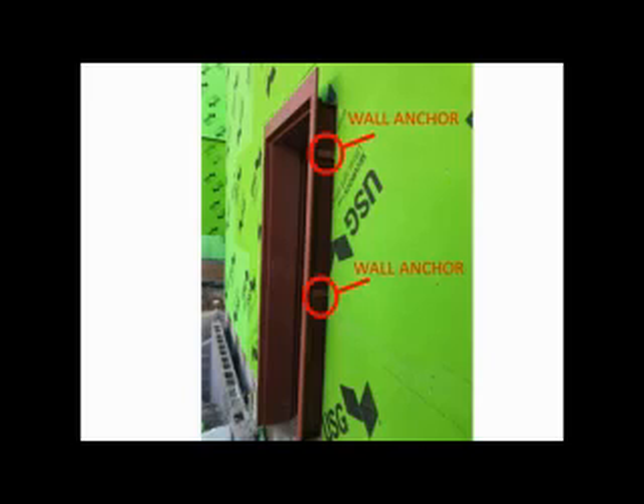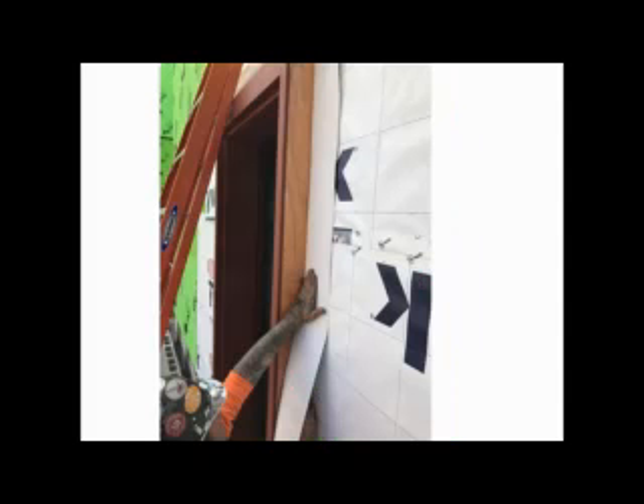Utilizing the door frame wall anchors, plywood can be added to bridge this gap and create a place for the flashing to adhere. Install a piece of plywood between the wall and the back edge of the front of the door frame. The plywood can be attached into the door frame wall anchors with screws. The DuPont Straight Flash is then installed to the wall after the plywood is installed.